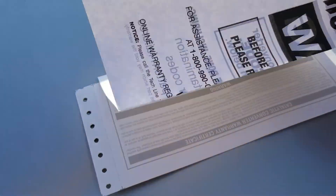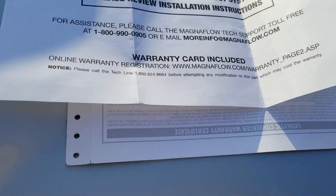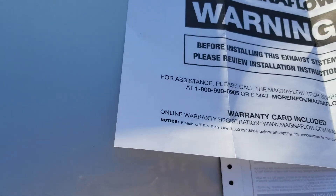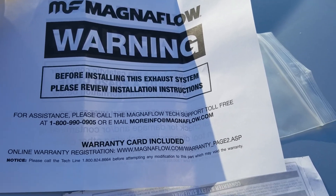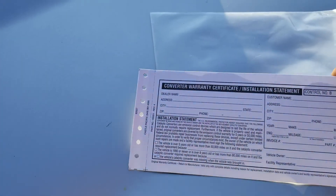I've been looking online for converters and every time I find some they're around $500, with a single one being about $300. I actually found a deal from Magnaflow — paid $400 for both of them. As you can see, they give you a big warning sign with them.